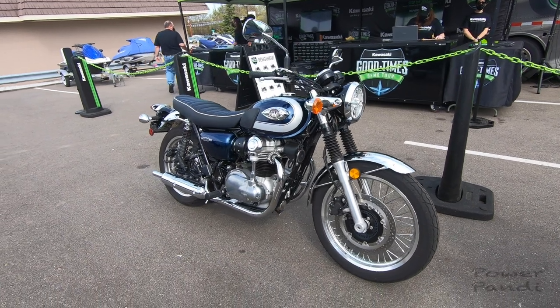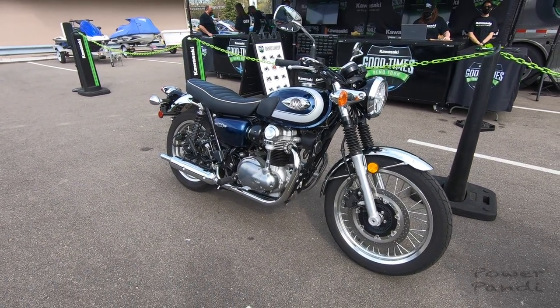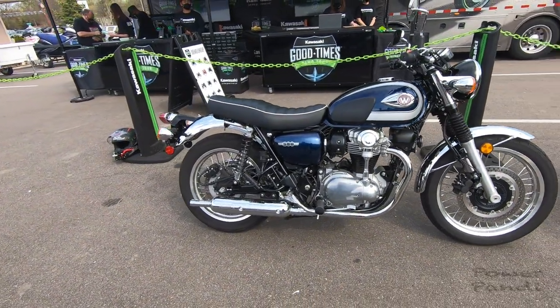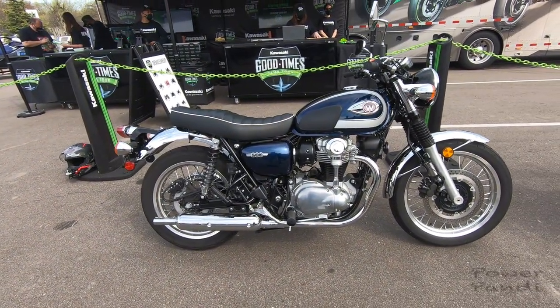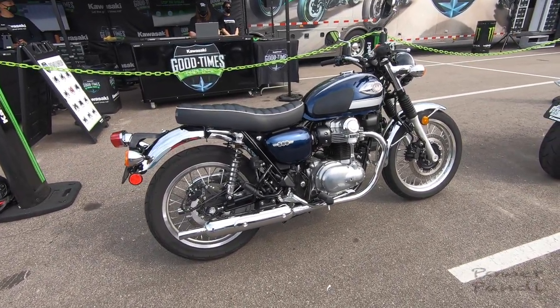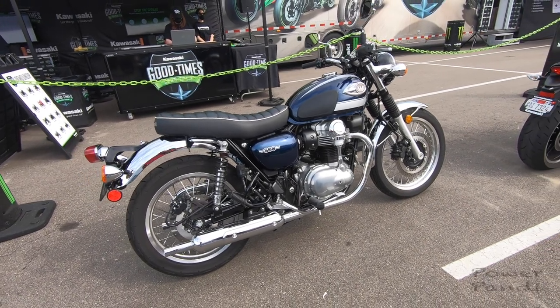The seat has white piping, and the blue and white seat matches with the black and white color scheme. The height of the motorcycle is a little bit tall. The front wheel is 19-inch and the back wheel is 18-inch.